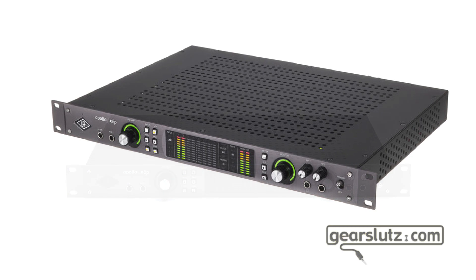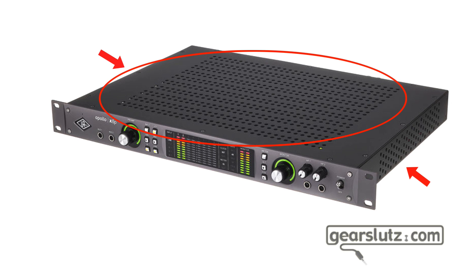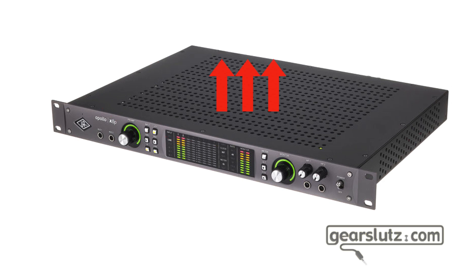One thing to keep in mind is that there are tiny holes on the top of the unit and also on the sides. If you haven't skipped physics class, you know that hot air goes up, so leave an empty rack space above the Apollo. It has a lot going on inside — preamps, converters, and the DSP of course — so it runs a little harder than the usual interface, so try to keep it as cool as possible.